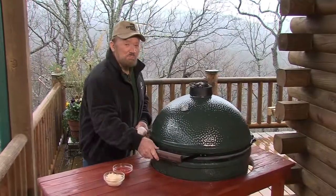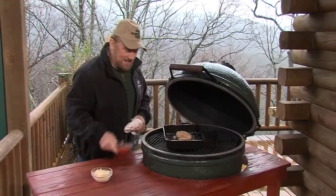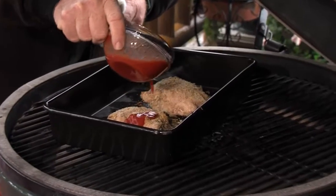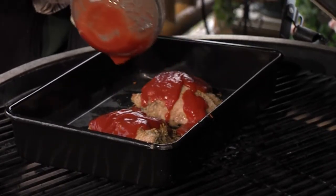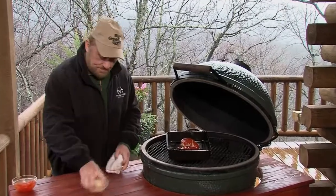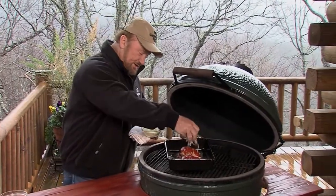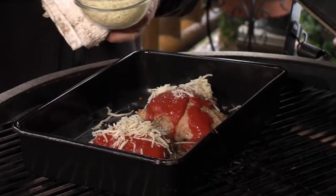Part two: turkey breast Parmesan. About 30 minutes. Do it like this — if a little's good, a lot is better. Finish it up with the Parmesan cheese. That's the marinara. It makes a mess, but oh, it's so good.